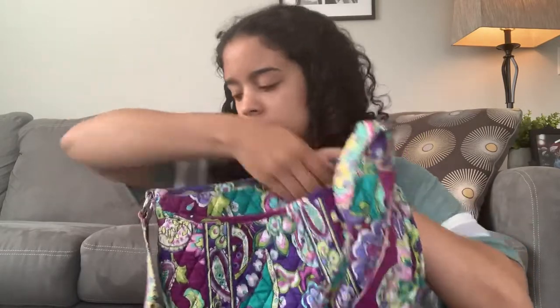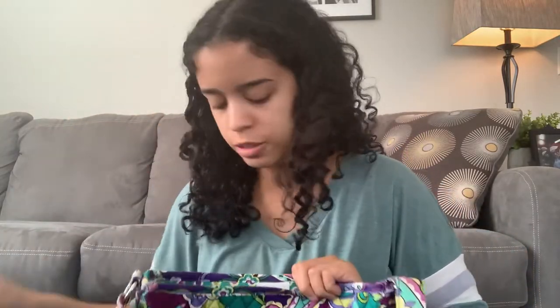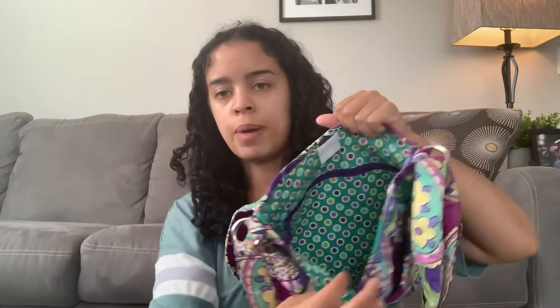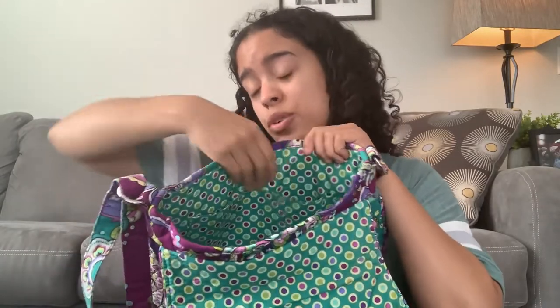If we open up the bag, we still have those two outside slip pockets. Using my phone for demonstration, you can see it fits in there just nicely with room to spare. On the interior, we still have that back zipper pocket, the Vera Bradley tag. And this time we only have two slip pockets instead of three. I will say right off the bat, this one is a little — and I mean a little bit — smaller than the original Saddle Up.